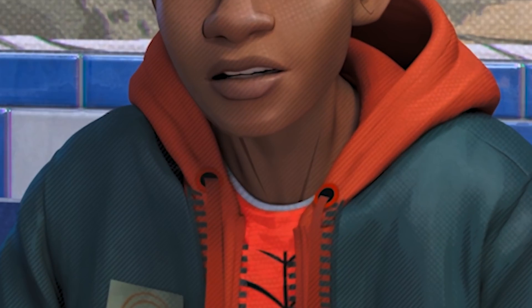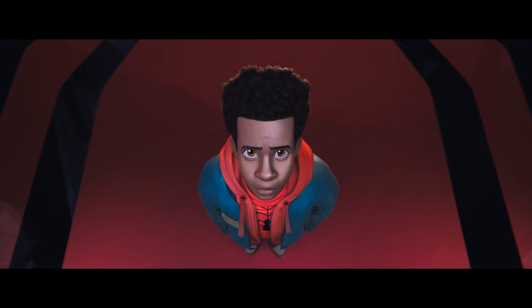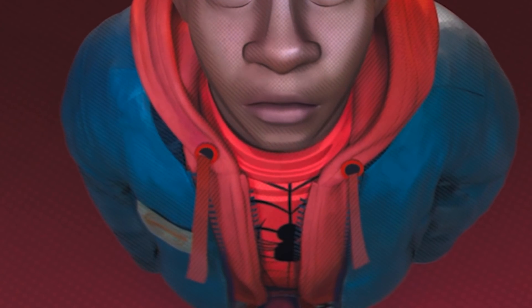Check out the holes in the drawstring of the hoodie — they aren't holes, it's a flat cylinder shaded with black. Modeling and simulating a real drawstring would be such a pain with not much to show for it. So this is such a good lesson in simplification. If the pros can do it, so can you.